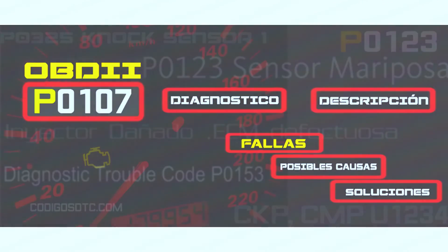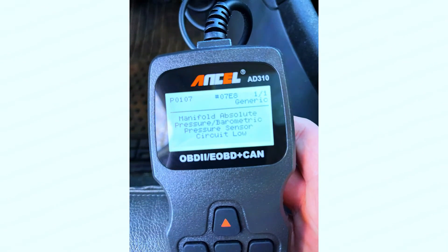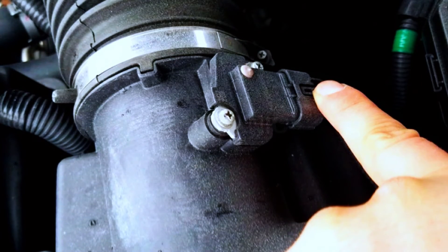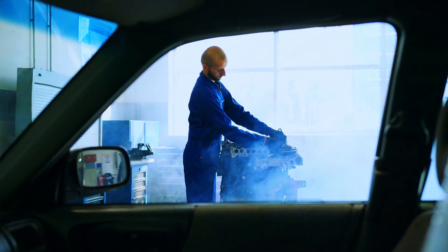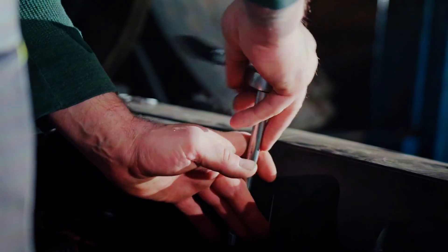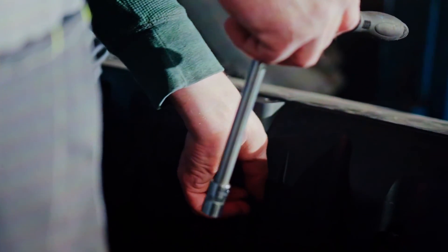After the fix, clear the trouble code with your OBD-II scanner and start the engine. If the problem was resolved, the code shouldn't reappear. However, if the code returns, consult a mechanic for further diagnosis. Remember, these are general steps — always refer to your car's manual for specific instructions.